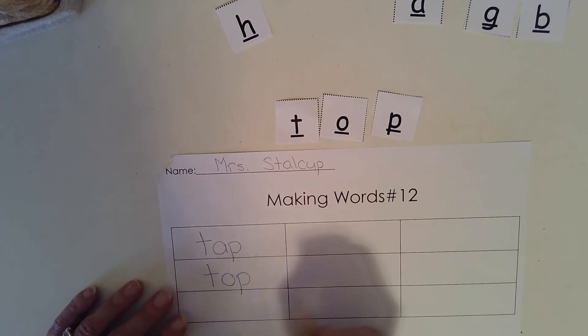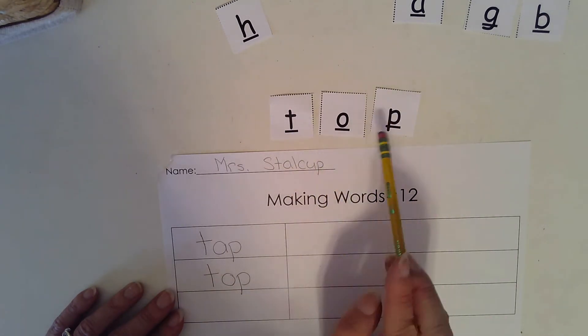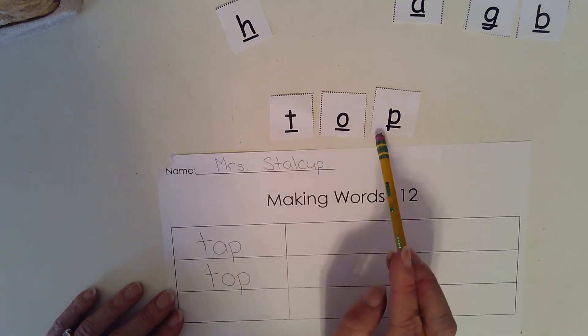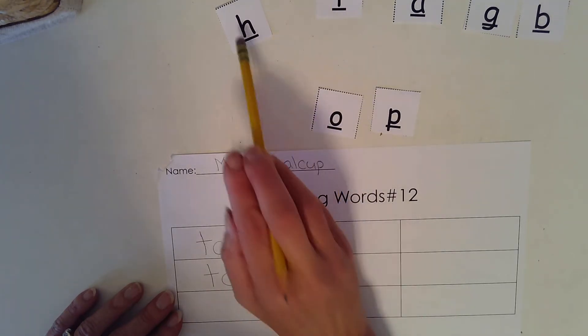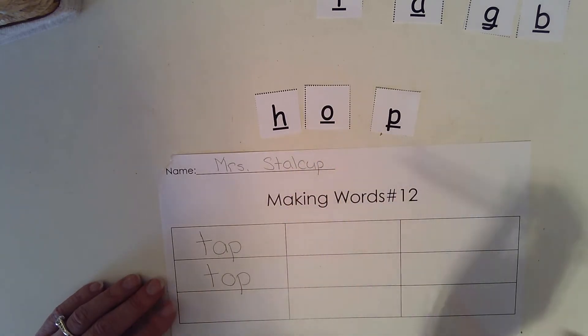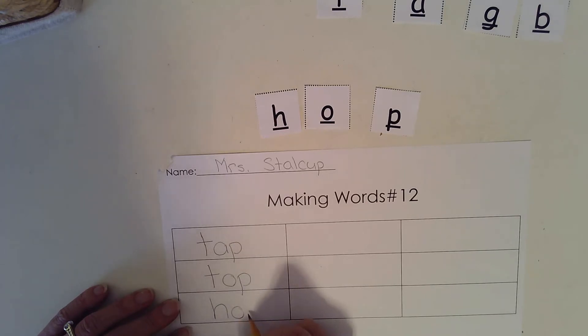Now I want to make top say hop. H, aw, puh. Which sound is different? The beginning sound is different. I need to change my T to an H. So it says hop. H, O, P. Hop.